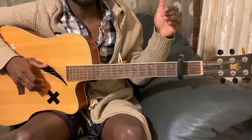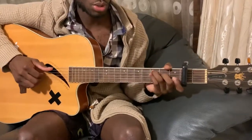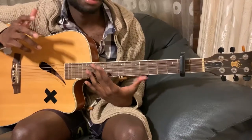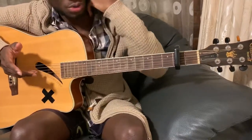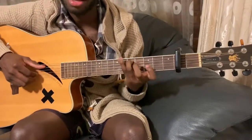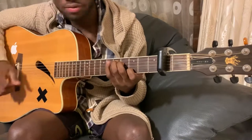Make sure your capo is on the second fret and we're playing this in C. If you're not familiar with any of the chords we're going to use in this video, check out my chord video — it has illustrations of the chords I use in all my interpretations. It's just a few chords, not a lot, so do check it out.